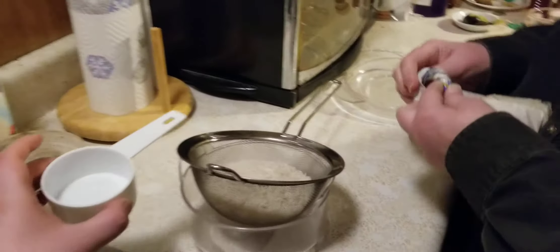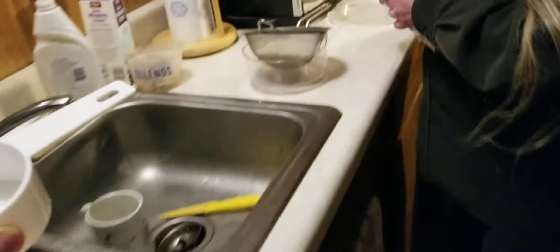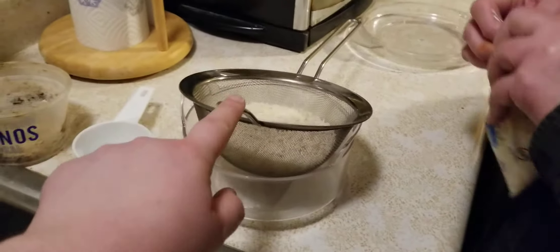Where did you get this? That comes out of this drawer here. And where did you get the strainer from? The strainer came from next to the last cupboard — it was in there.